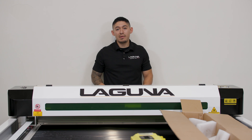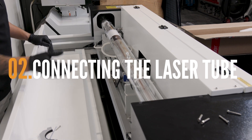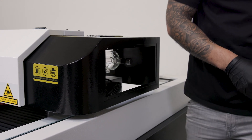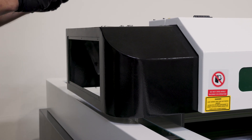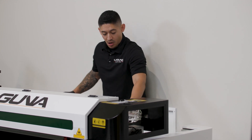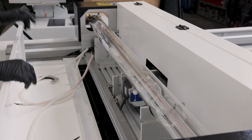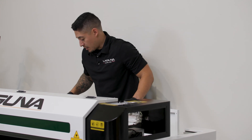Now that we have the tube mounted on the gantry, we want to remove the side covers to gain access to the tube and hoses of this machine. Now we're going to want to connect the wiring to the tube. You're going to have your hoses and a black wire and a red wire. The hoses are for the water going in and coming out into the laser chiller and then back into the laser tube.